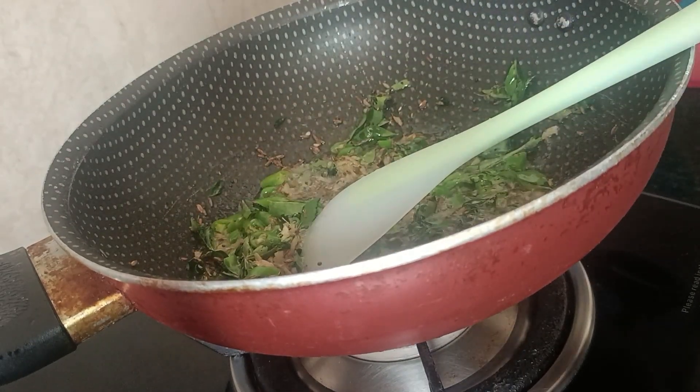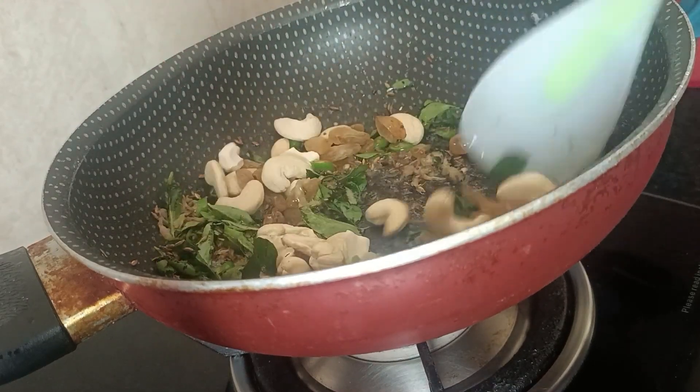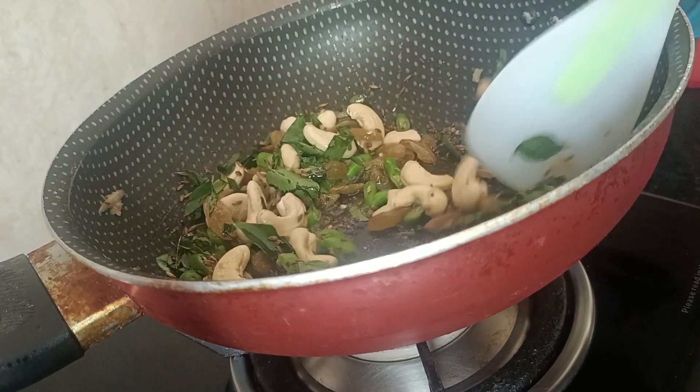Now I am going to add lemon. Then I will add another ingredient to it. Once we add this sugar, it will make it red.